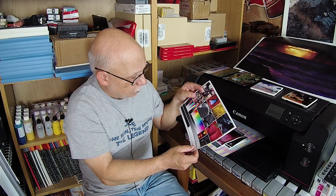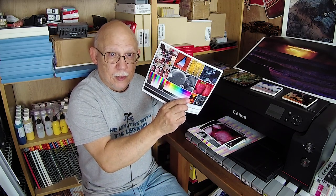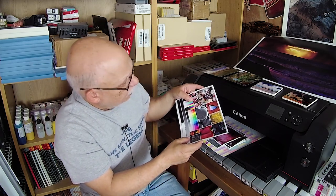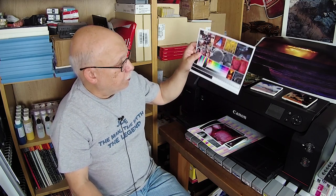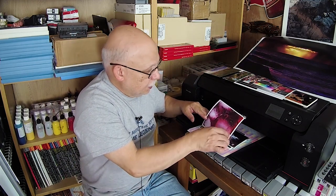So can I improve this further by creating a profile of my own? More than likely yes. But will this pass the muster — will you be perfectly satisfied with this ink set, this paper, and Red River's own profile? Absolutely. And so I proceeded to continue to print some more shots.